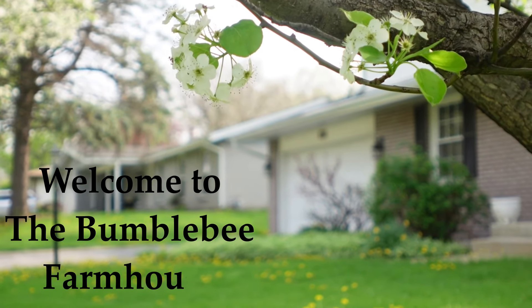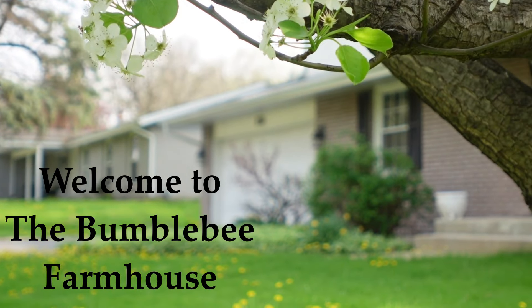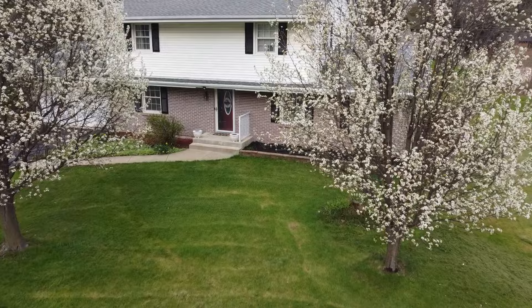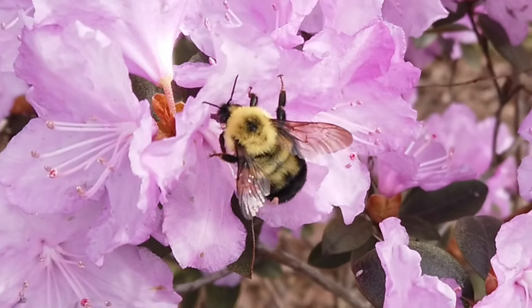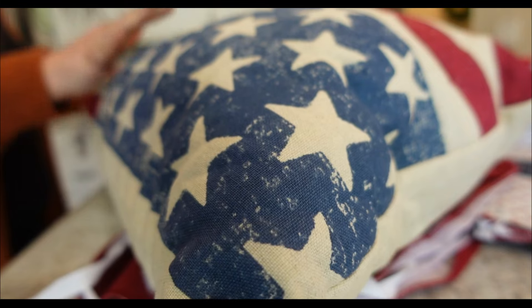Hey sweet friends, welcome back to the Bumblebee Farmhouse, a place where I hope you can find a little inspiration to make your house a home sweet home. So if you're new to my channel, welcome, and if you're returning, welcome back.